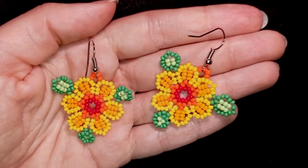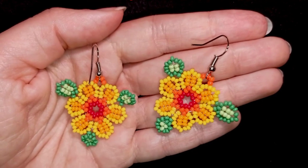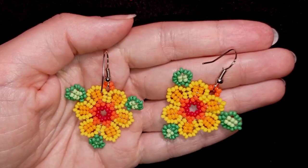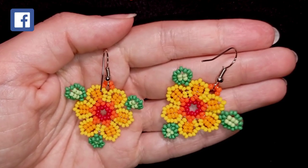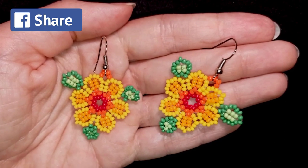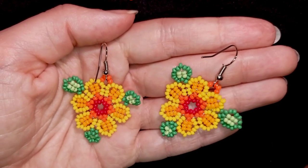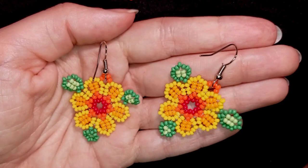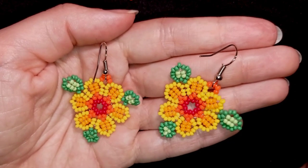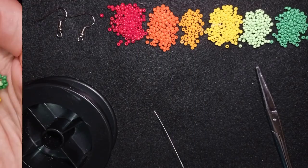If you want to support me, it's a good idea to subscribe and hit the bell button if you haven't already, so you'll know when I make new tutorials — usually twice a week. Down in the description you'll find the full list of materials, a link to my store, a PayPal donations link, and links to all my social networks where you can share your beautiful work. Thank you so much to all of you that like, share, and comment.